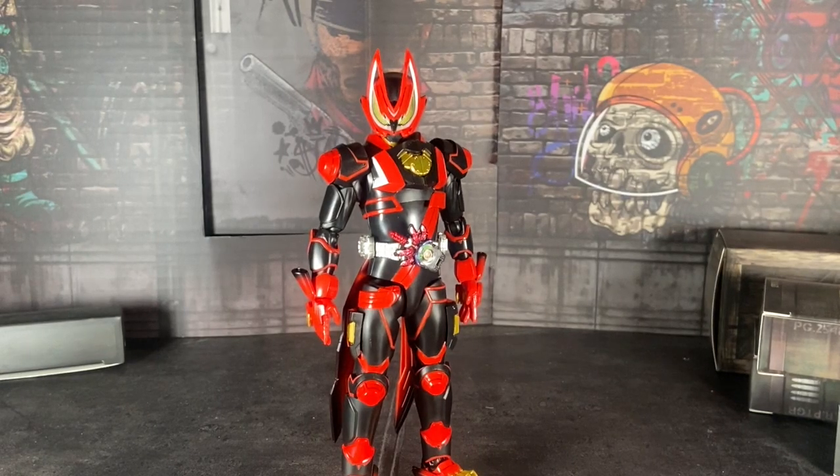Welcome back everybody. I'm your lovely awesome host, Bokusatsu, and today we are here to review another Geeks Figuarts. Yay.